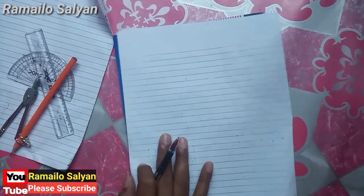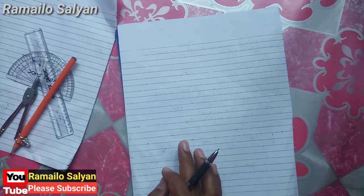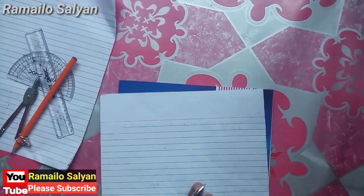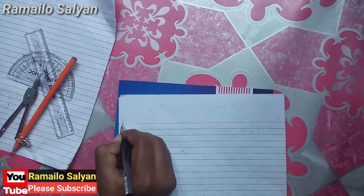Warm welcome to everyone, this is Vishnu DC. Today we are going to learn experimental verification related to the triangle. The first statement is: the sum of interior angles of a triangle is 180 degrees.